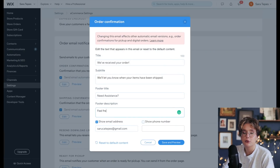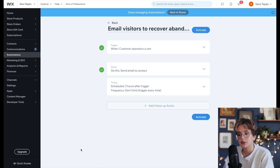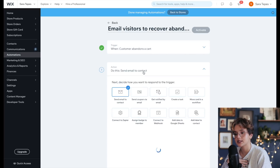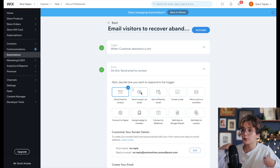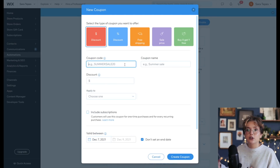I also go in to check that my order confirmation email makes sense and looks good so it's not confusing when it's sent. You can also send automations — if somebody leaves an item in their cart, you can send them an email or a coupon code. I haven't set anything up yet since I haven't opened my shop in such a long time, but once I see how many people are ordering or leaving things in their cart, I might set up automations or coupons. It's a good feature to know is there.